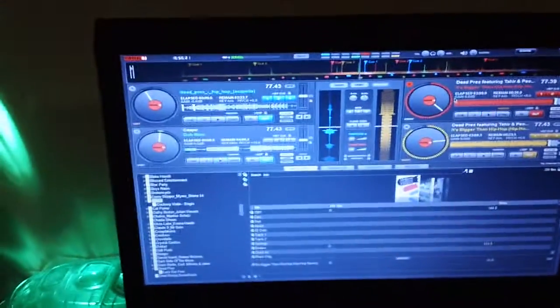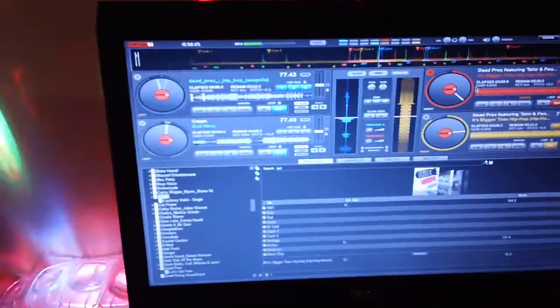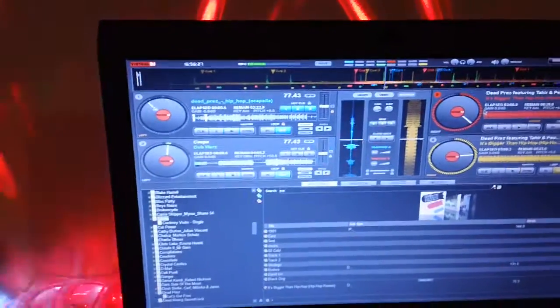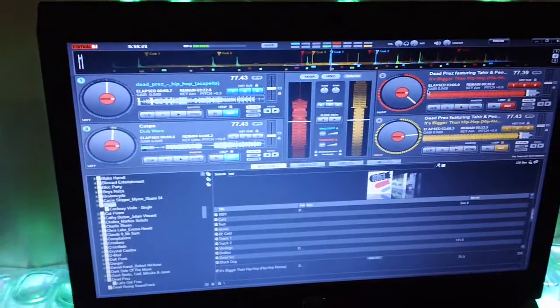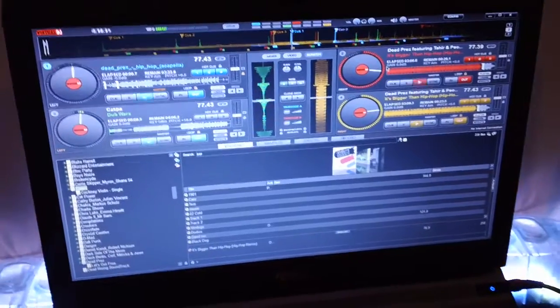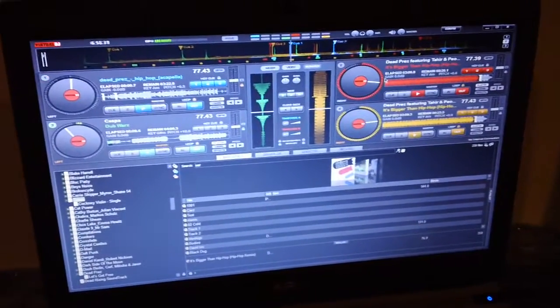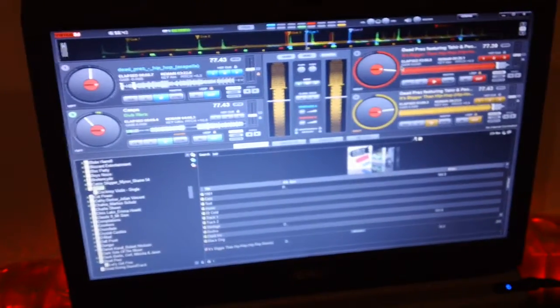To prove that I have all these working sound-wise: here's Deck A. Turn the knob. Here's B. And here's C. And here's D.